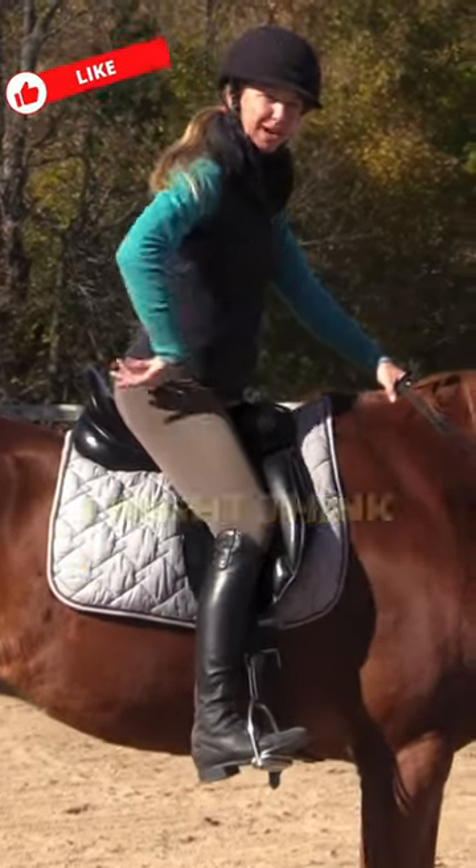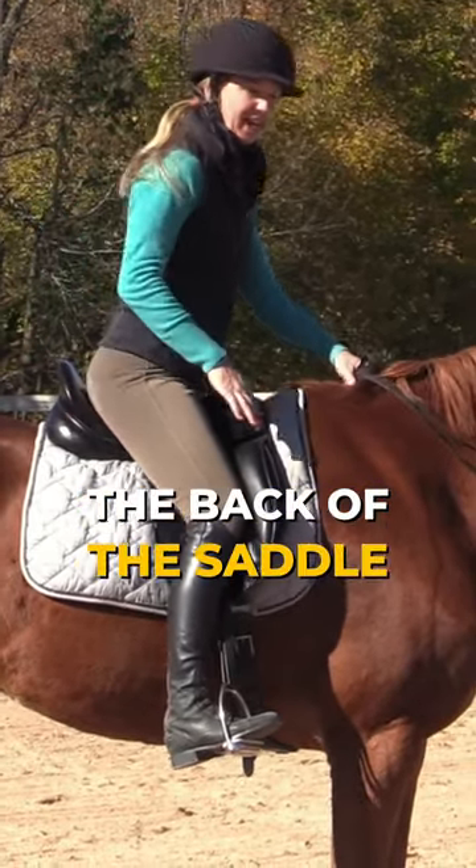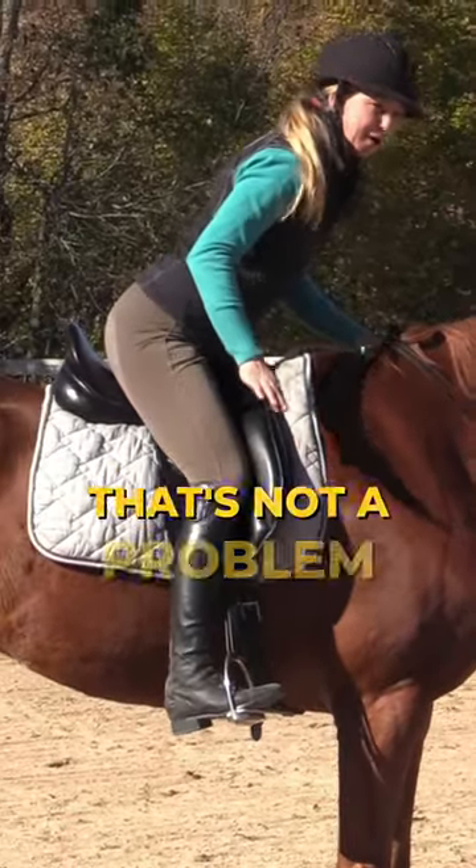As I fold and reach for my toe, I want to think about taking my seat towards the cantle — the back of the saddle. Now if you only get to here, no big deal, that's not a problem.